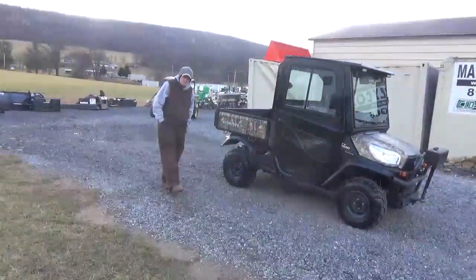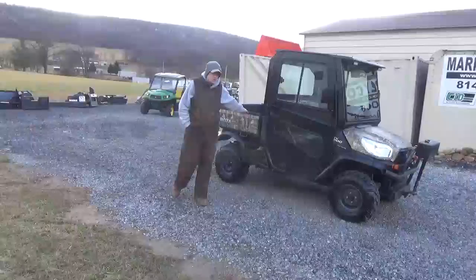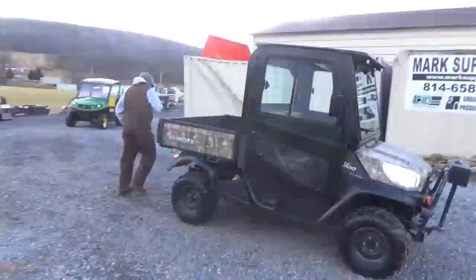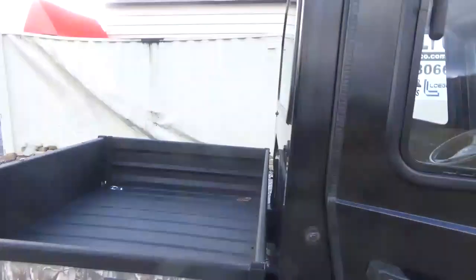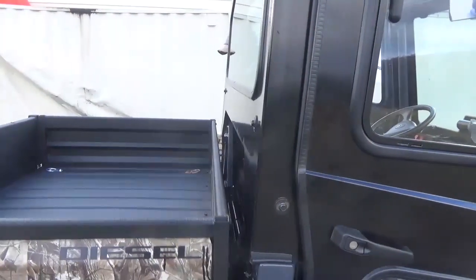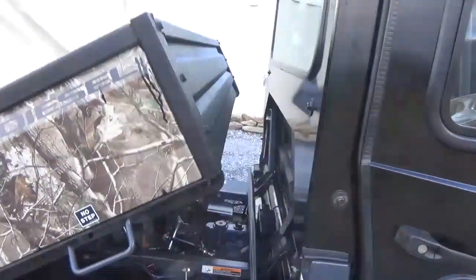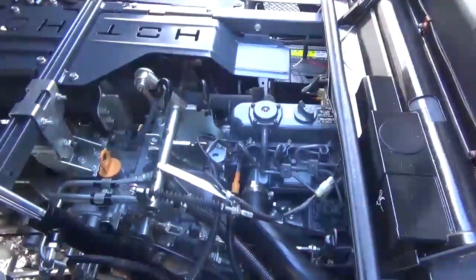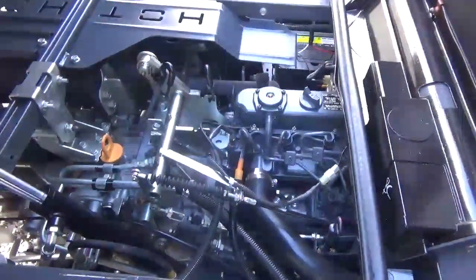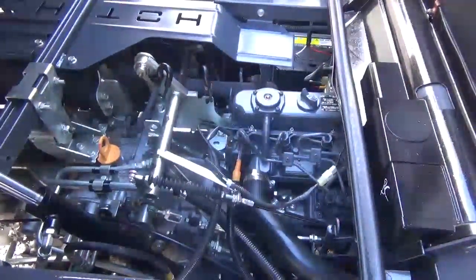The purpose of this video today is we're going to start running this cart so it does everything it's supposed to do. We'll start you right here underneath the engine compartment. The unit is powered by a Kubota D902 three-cylinder diesel engine. Starts and runs great — there's no abnormal noise, smoke, blow-by, or anything like that whatsoever.